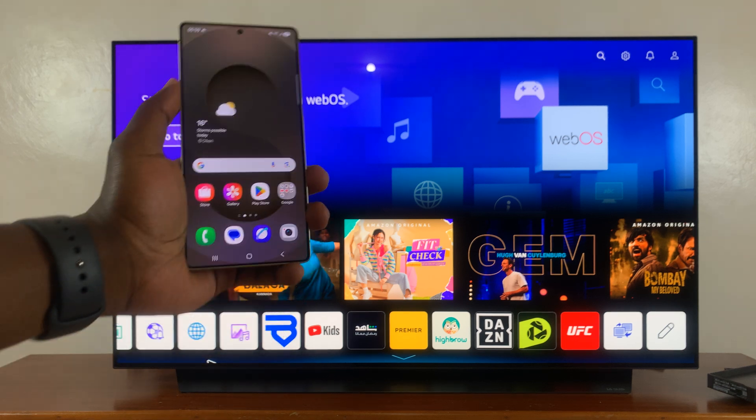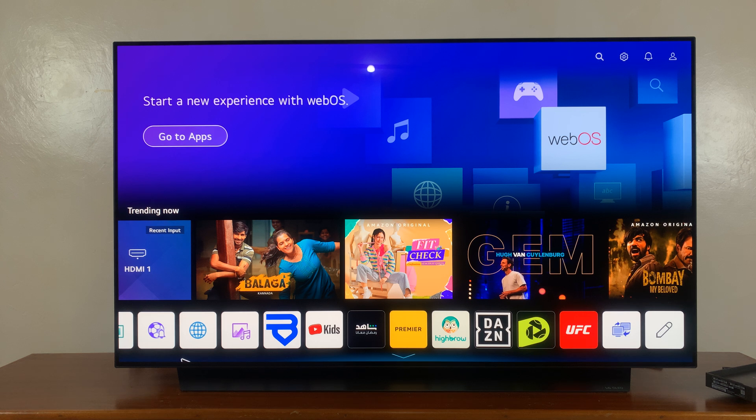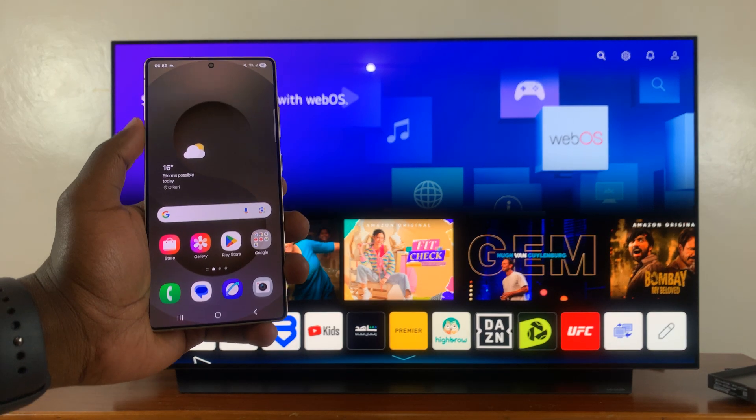The first thing you need to do is make sure your phone — the S25 — and the smart TV are connected to the same Wi-Fi network. After doing that, the next thing you want to do is go to Smart View.